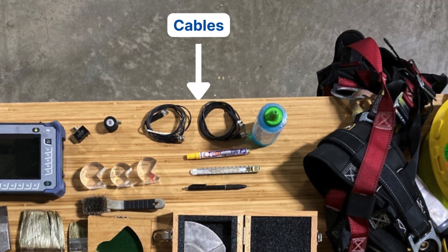Cables — always bring extra cables. They tend to break pretty easily. I usually keep one or two extra ones on my person while I'm climbing around on the structure.